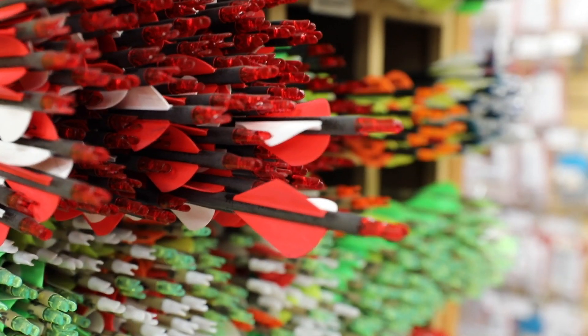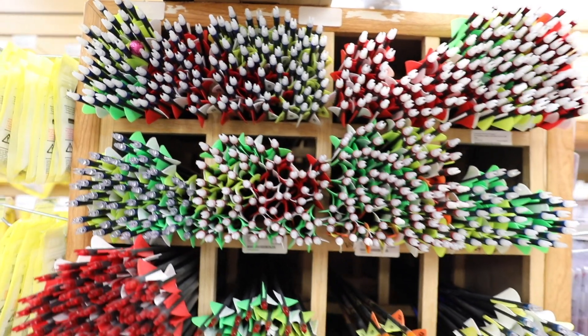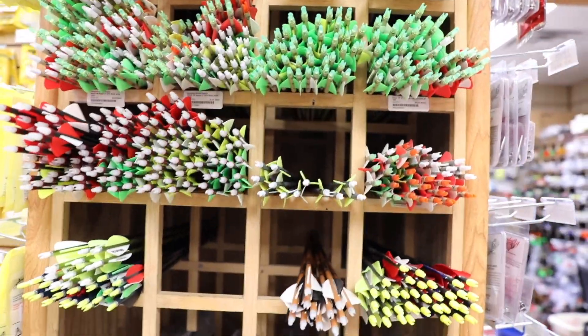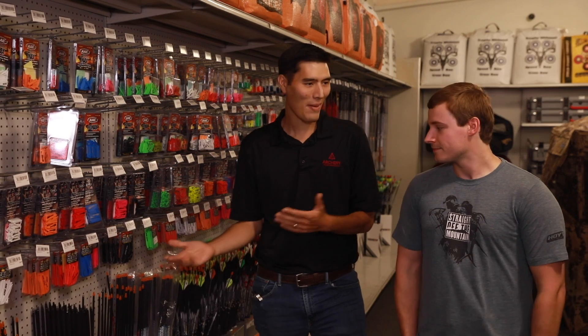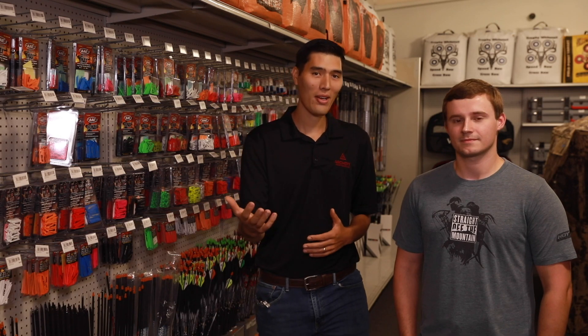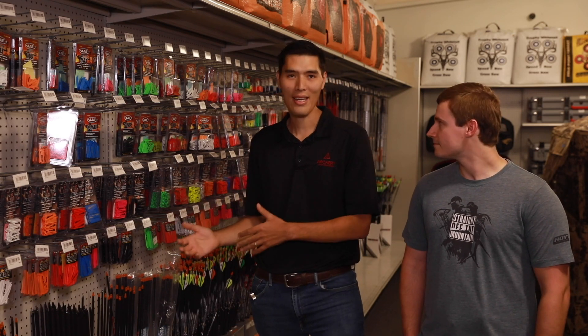Once you find the bow that you're going to shoot, the next important part is the arrows. What I would do is go to a local shop, tell them what your objective is with the bow, and they'll help you select the right arrow for your job. Because the arrows have to match the bow — everything has to work together. But you don't really have to worry about all that; that's what experts like Justin are for. They'll get the right size arrow, the right type of arrow, whatever you want to do with it.